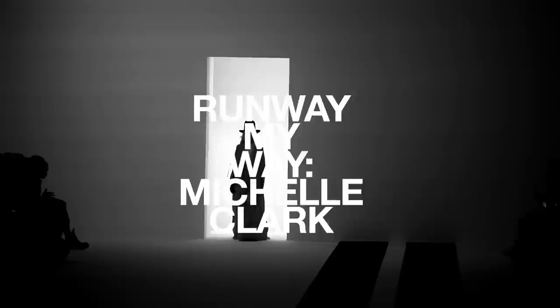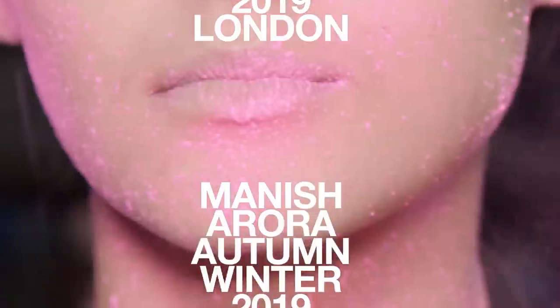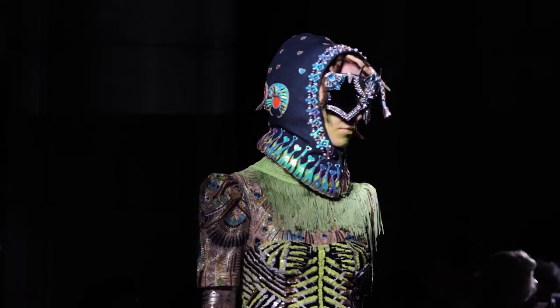Hi, I'm Michelle Clark, and this is Runway My Way. I'll be taking three looks from backstage last season and translating them into my style. The first look is Manish Aurora. There were tons of colors in this show — I was really attached to this acid green. Let me show you how I translate this look.